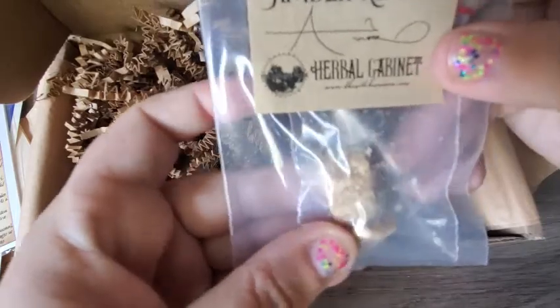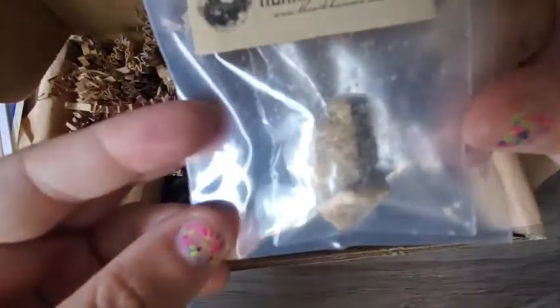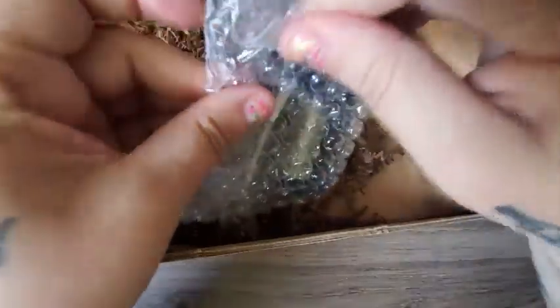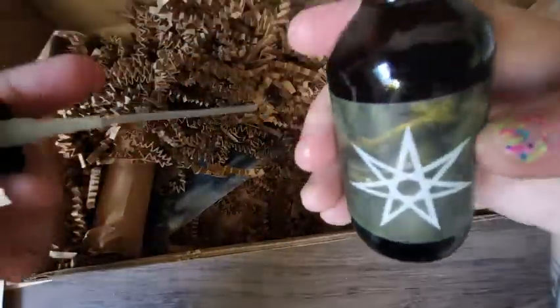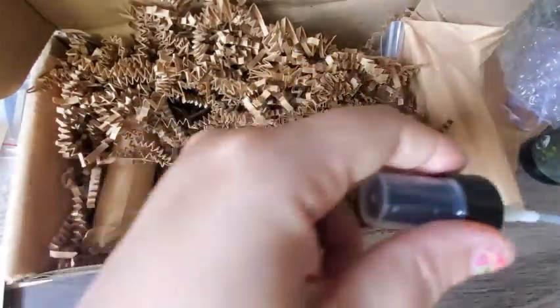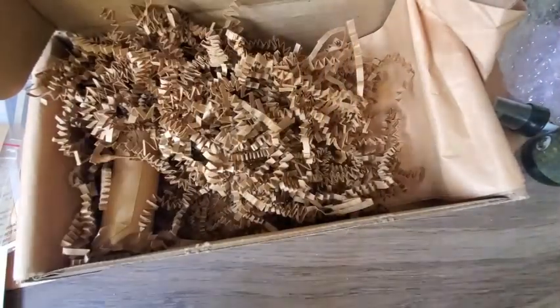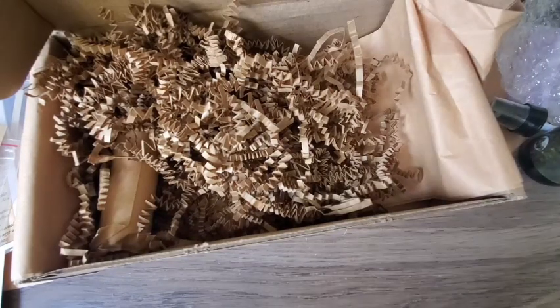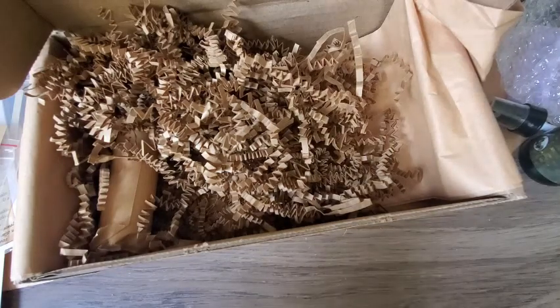Then we have some amber resin. I've actually never used resin before, so that'll be interesting to incorporate into my spells and rituals. And we got a spray — I'm not sure what kind of spray it is, so I'll have to read the newsletter. And we got some incense that says amber essence. Let me give it a smell — oh, that smells so good, so so good!